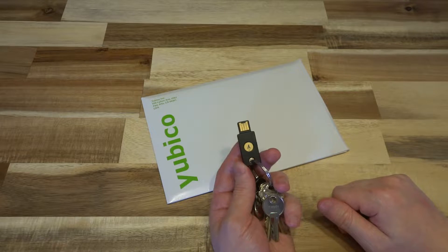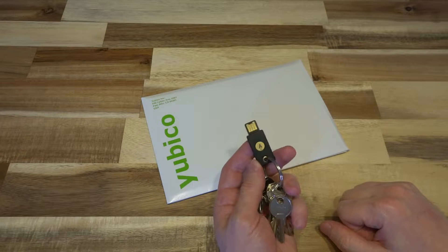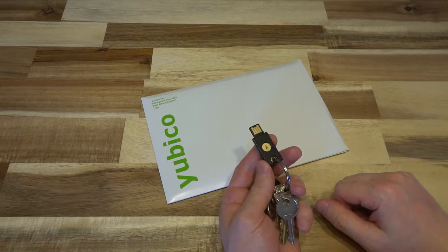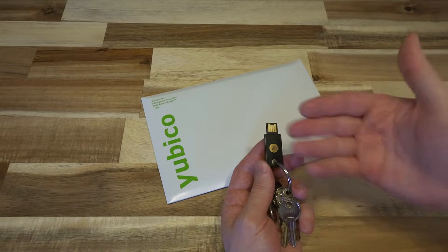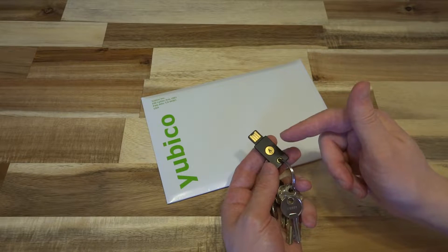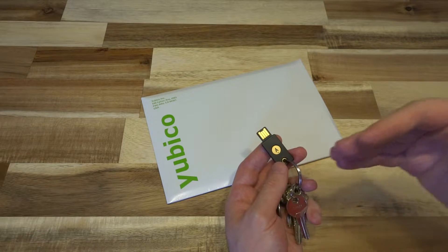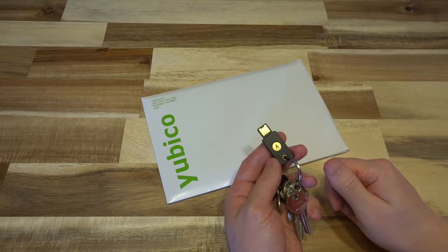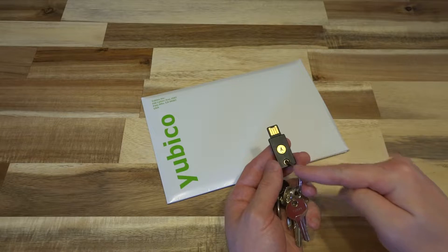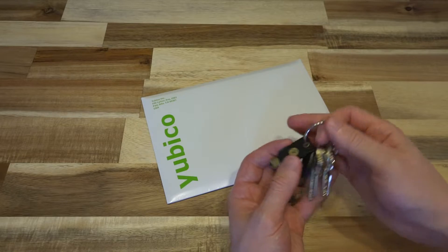If you want to see more information about this, I'll leave a link up in the corner so you can go check out this key because it's fantastic. Great build quality, reasonably priced, and it works with so much stuff. The support that they have around this key is what really makes it stand out. There are more secured products with built-in technologies, but in terms of the overall package, it's pretty clear that Yubico is really leading the way.